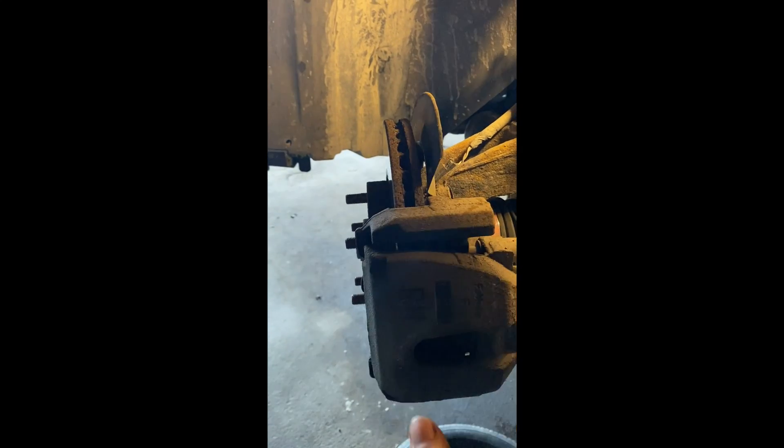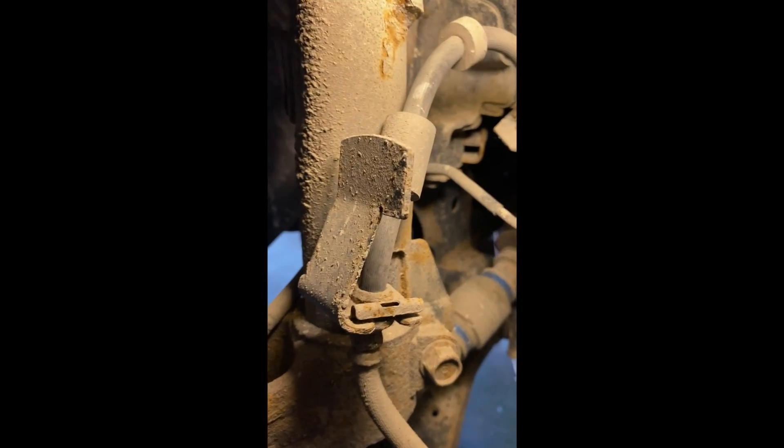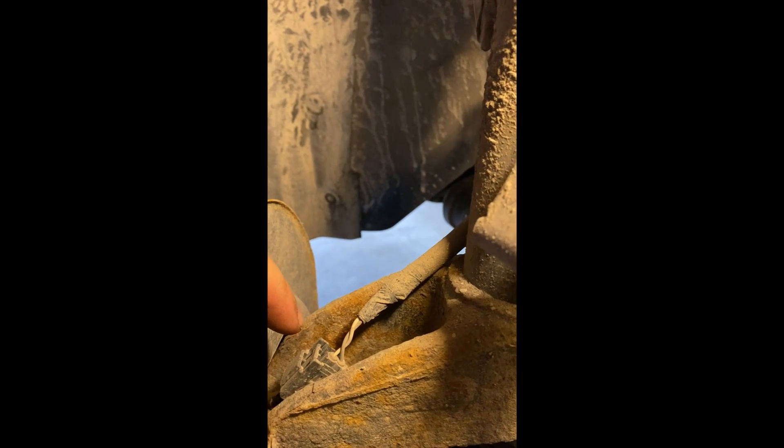Remove the caliper, remove the rotor, tie it up and put it to the side, and after that we'll be able to work on the actual bearing itself. You'll also notice that the bearing has a connection - this is your wheel speed sensor, so you need to unplug this as well.